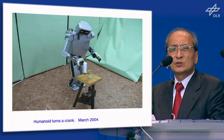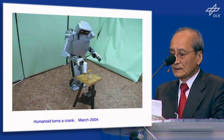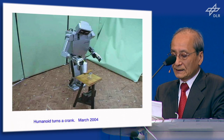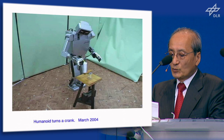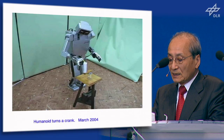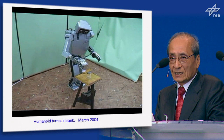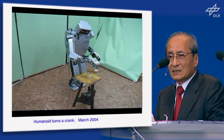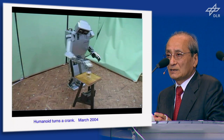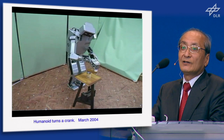On March 24, 2004, I did my final lecture upon my retirement from the university. After the lecture, I had a big surprise — my students prepared an experiment. My humanoid H6 climbed up the stairs and came to the center of the stage, and began to turn a crank. My students knew my first work was turning the crank, and at the time of my retirement they gave me the very surprising present of showing the same crank-turning motion at my final lecture. I felt very, very happy at that time.